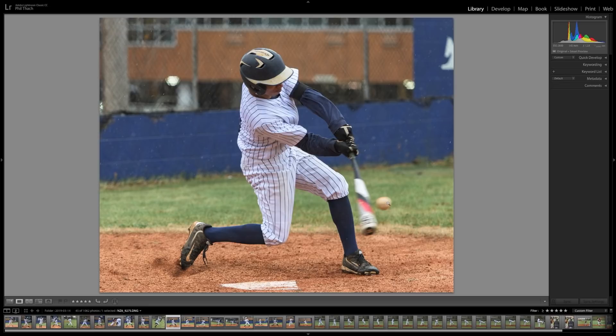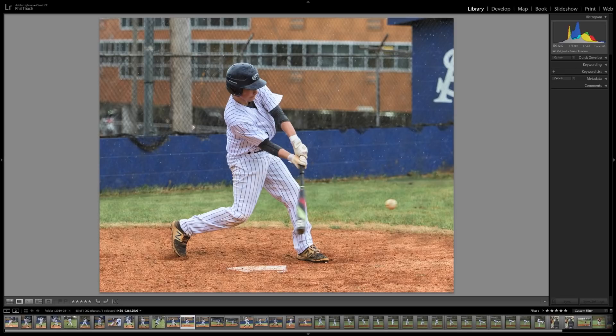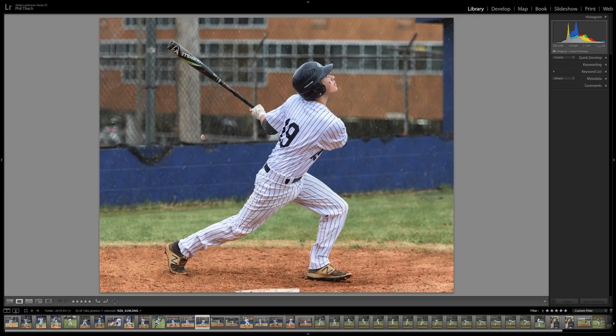Almost got the bat right on the ball in this one but still missed it by an inch or an inch and a half. Not even close on that one. I really like this shot because you can see the young man looking at the pop fly that he's hit, and there's the rain. I love these — these are brand new uniforms for my daughter's school. I think this may be the first game they wore them. These Yankees-style pinstripes are really cool.